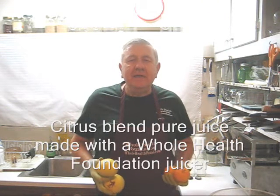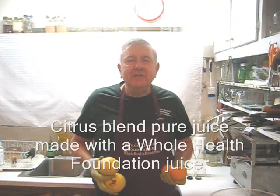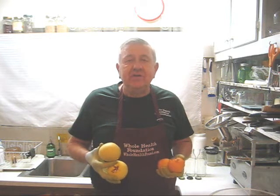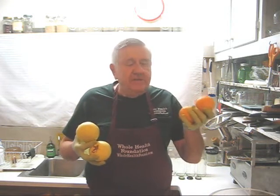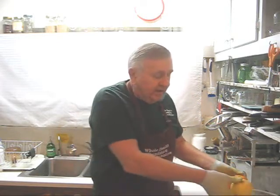Hello, my friends, William Poloniak here from Whole Health Foundation. Today I'm going to make a citrus blend with fruit that's fallen off my trees. Here in California, when we have a Santa Ana condition, very often fruit will fall from the tree. I have two grapefruits, about 14 oranges, and one lemon. Let's take a look at the next step.